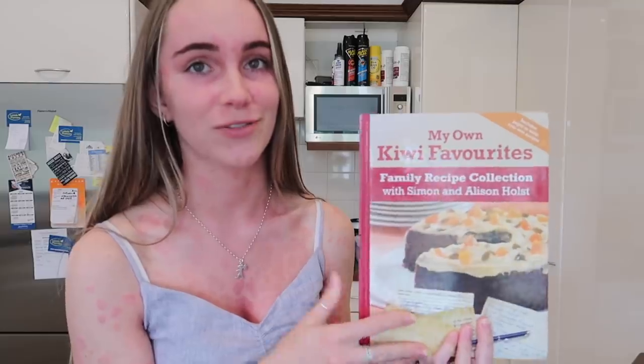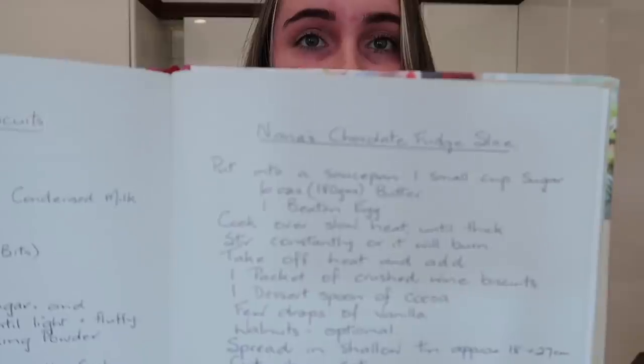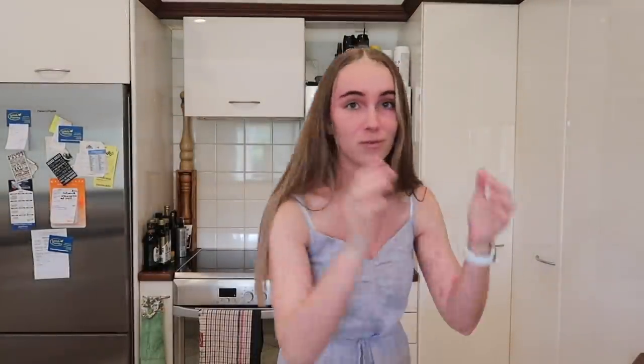So today I'm going to be making some chocolate fudge cake. To give you some justification, this is the cookbook it's from — I got this from my nana like four Christmases ago, and she's handwritten the recipe in here for me. So today I'm sharing the Paul family chocolate fudge cake recipe.